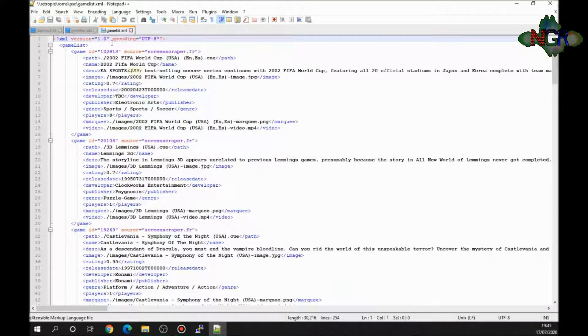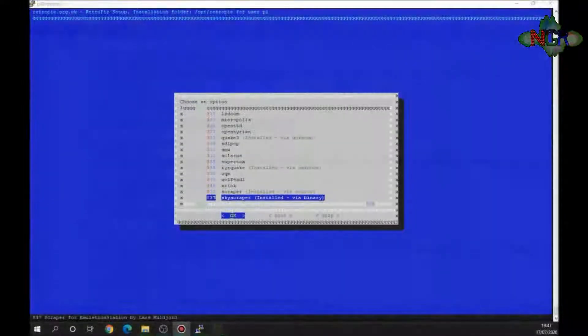To make it all work, it produces a gamelist document. This gamelist tells RetroPie where to find all the images. If you open it with Notepad++, you can see what the scraper wrote: the file name, the display name, a description, the image location, the marquee location, and the video location. So if you ever want to add your own videos, you'd literally just change the video path in this file.